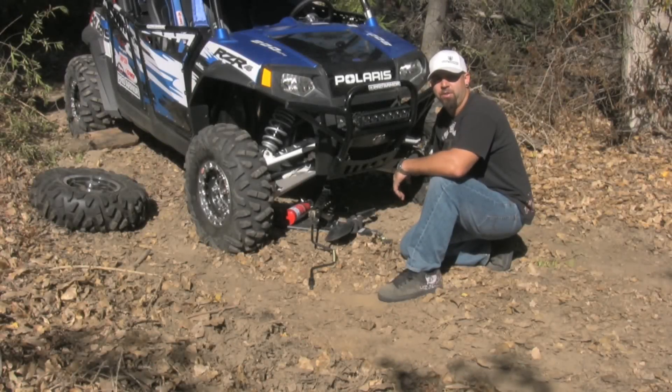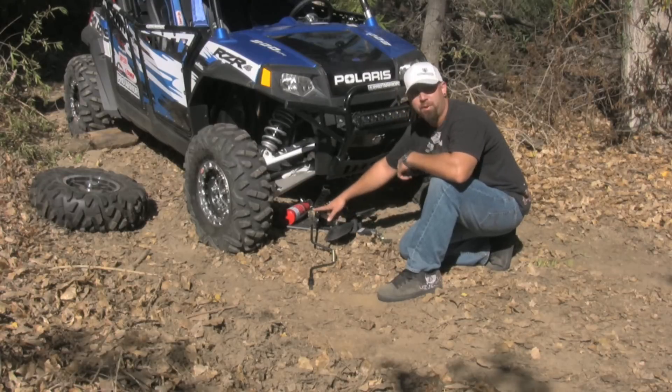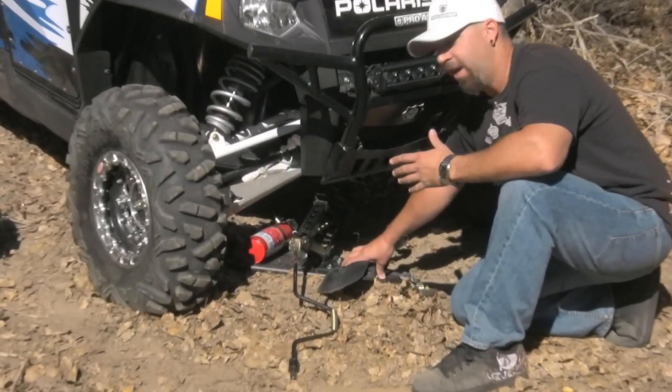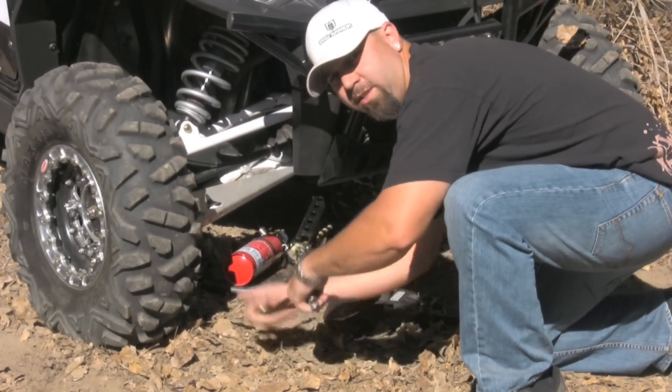So you're out with your buddies riding on the trails and you end up with a flat tire. Go figure — thank God we got our QuickShot here. As you can see, I've got the QuickShot in place, made sure I chocked the wheels, and with this sturdy base plate it works in any kind of conditions and terrain. Simply jack up your vehicle using the included scissor jack.